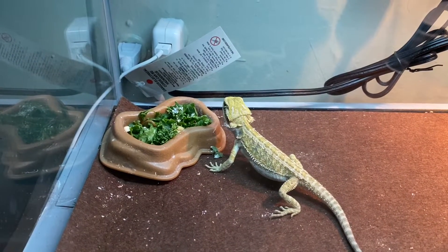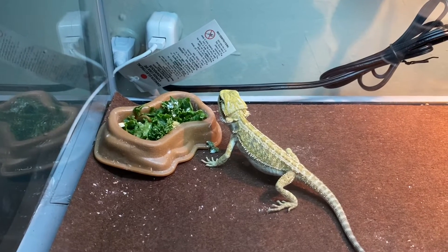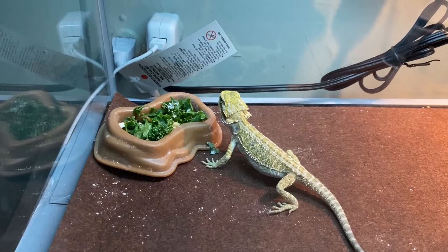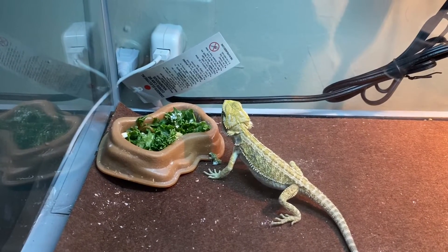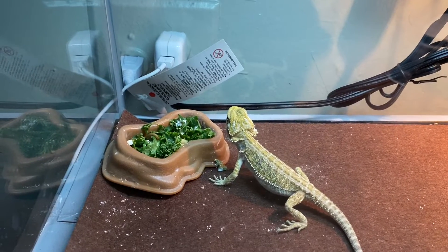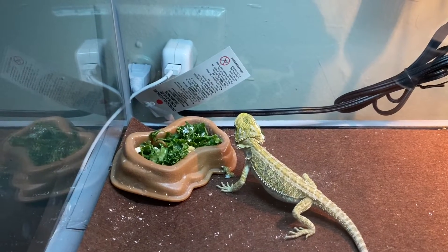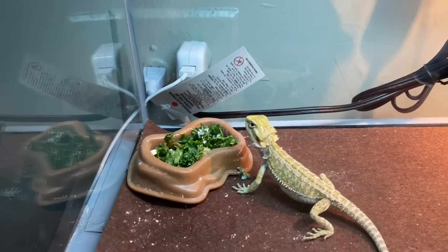Because before I had bearded dragons and they would not eat greens for anything. And this guy, first time I introduced him to the greens, he just ate it right away. So I guess the trick is, add a couple of mealworms, waxworms, any insects that move. And they would go for it, because they're going to see the greens moving and they would go eat.